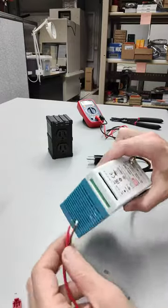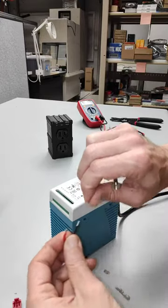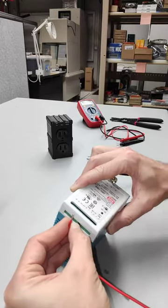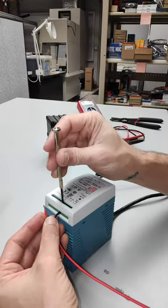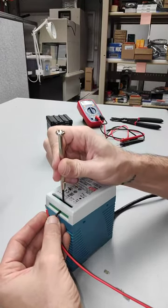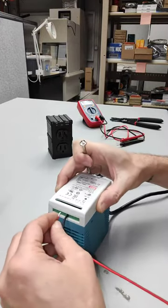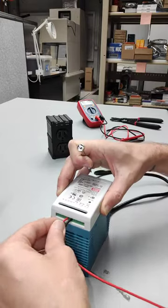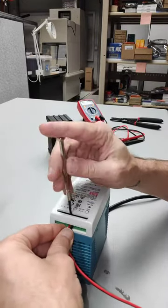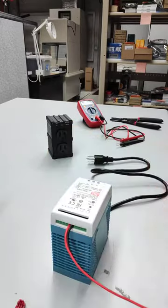So we'll go ahead and make sure to align the black and red line here with the negative terminal for the battery. Now I'm going to go ahead and tighten that up before I insert the red, the positive. And just give that a small tug check. I'm going to try and keep most of it together. And tighten up the positive there.